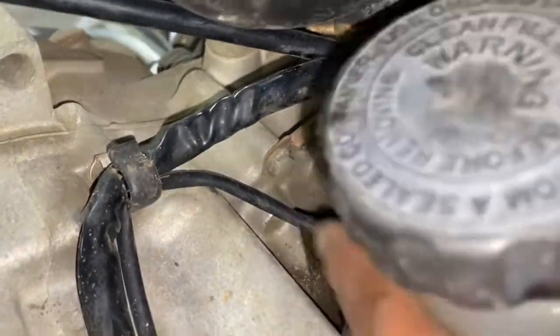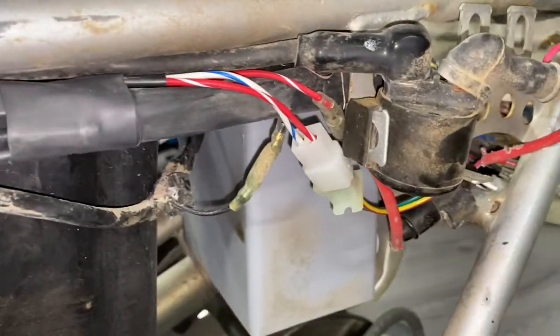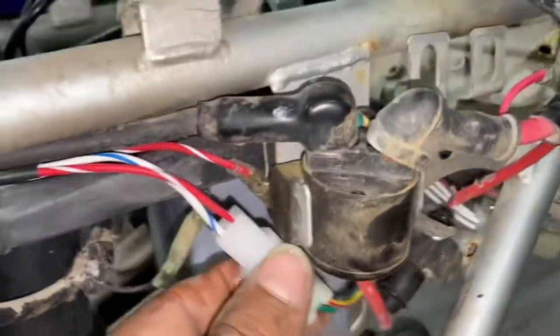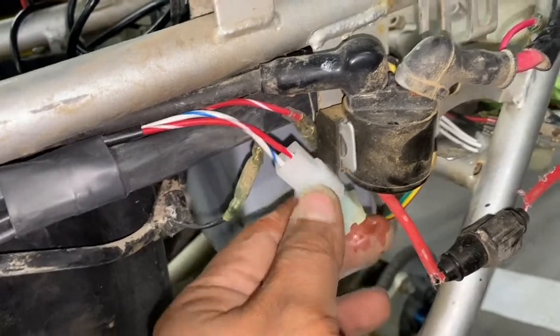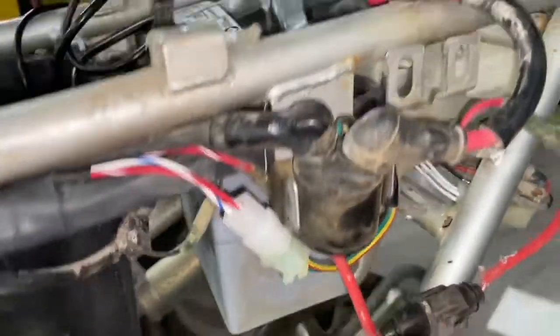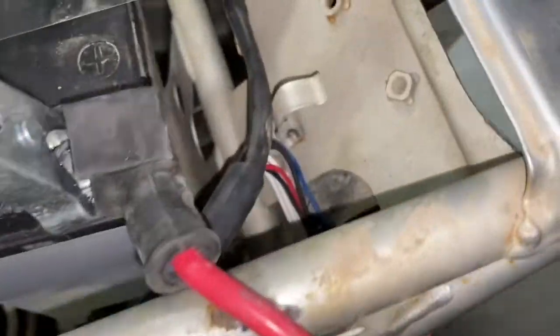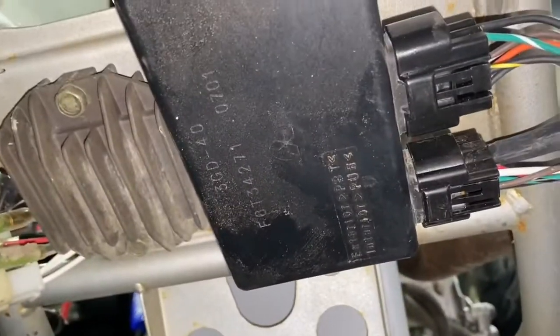You got your reverse switch right there. Your neutral switch is hooked up right there — that hooks up to your neutral switch. The stator wires are perfect length. All the relays are gone — don't need them anymore. Everything works as it should. Wires go back through here to the taillight, to the voltage regulator as factory. They go back to the CDI right there and plug right into the CDI.